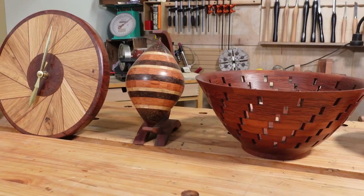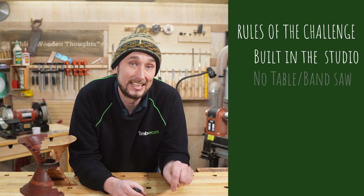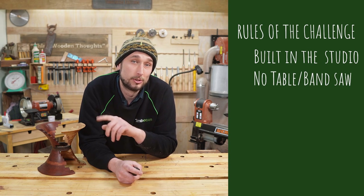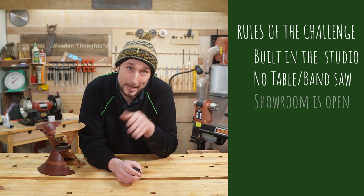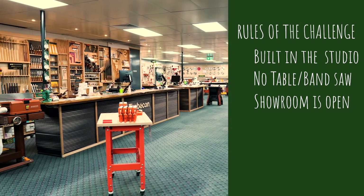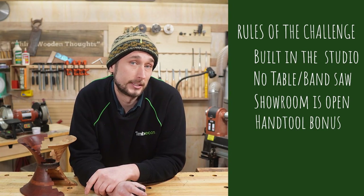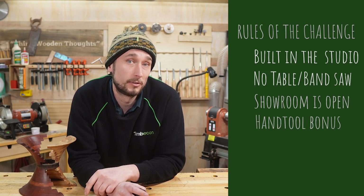For this first challenge, Dane and Colin have told me I need to make a segmented bowl with these following rules: it must be built completely in this room; there is strictly no use of the tablesaw or bandsaw; the showroom is open for business, so I can go shopping for tools or supplies during the build; and bonus points will be awarded for using hand tools. At the end of the build, my final piece will be judged by both Colin and Dane with standard turning judgement criteria.